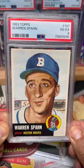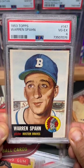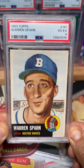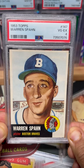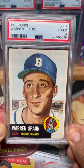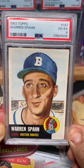Hey guys, welcome back to Double D Vintage Baseball Cards. This card is just epic right here. I got a 1953 Topps number 147 Warren Spahn in a gem mint PSA 4. Man, this card looks really, really good in the flesh.